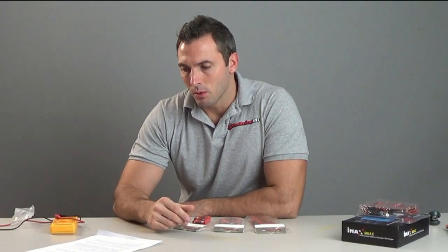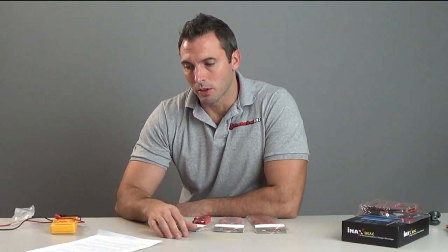Hey guys, Tim here with Red Wing RC, and today we wanted to give you a little bit of explanation on LiFe batteries, the LiFe batteries that we sell. We also wanted to address questions about if you need a regulator or not. The answer may surprise you on that, so that's going to be a little bit later.